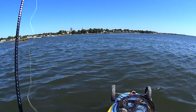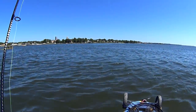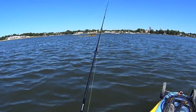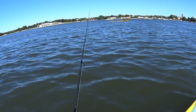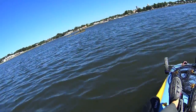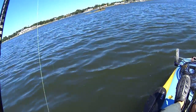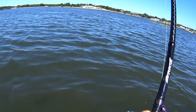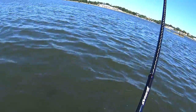We're in about 20 to 25 feet. I sort of cast not up-current, but toward where the spot is while I'm traveling to it, so by the time my kayak gets there the jig is pretty much vertical.